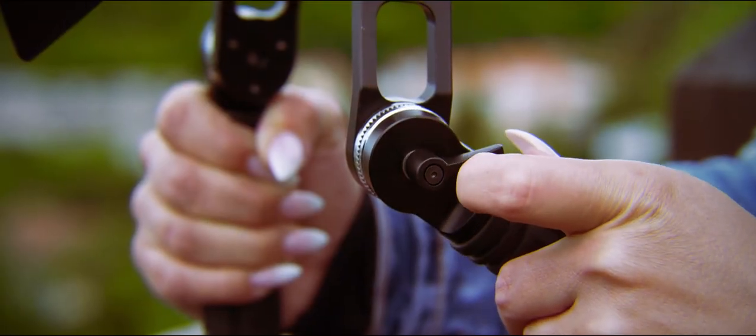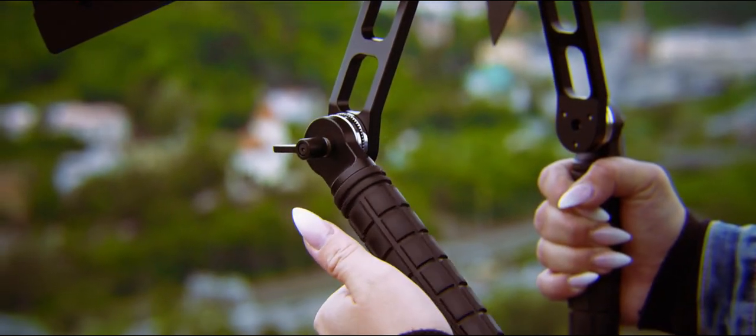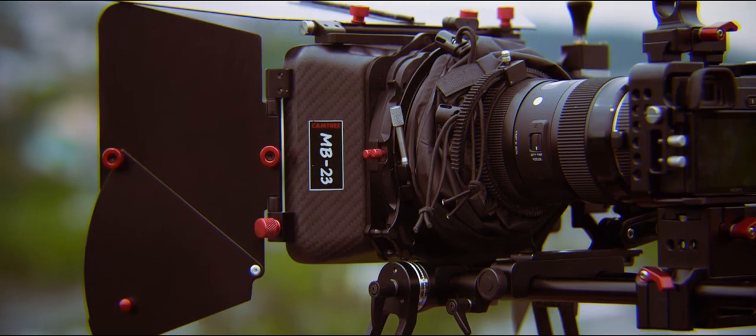The rosette handles are fully adjustable, rubber coated with a dual lock system that fits the rail rod system, so you can easily find the angle that suits you best. The set also comes with the great and popular Camtree MB Matte Box.